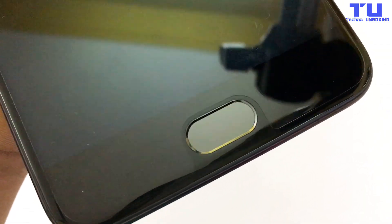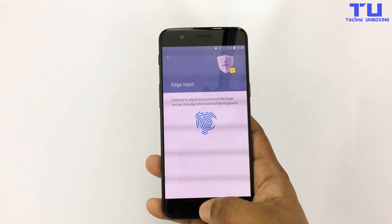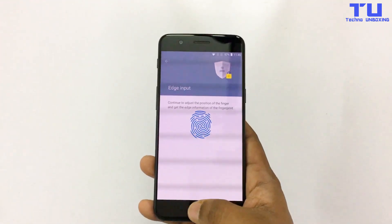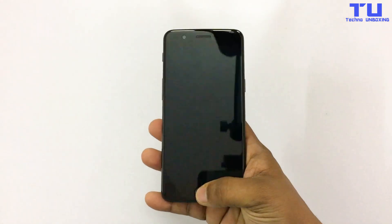So first, let's check the fingerprint scanner. As you can see, the fingerprint scanner is adding my fingerprint, which means it's working. And also as you can see, it's unlocking with my fingerprint faster without any problem.